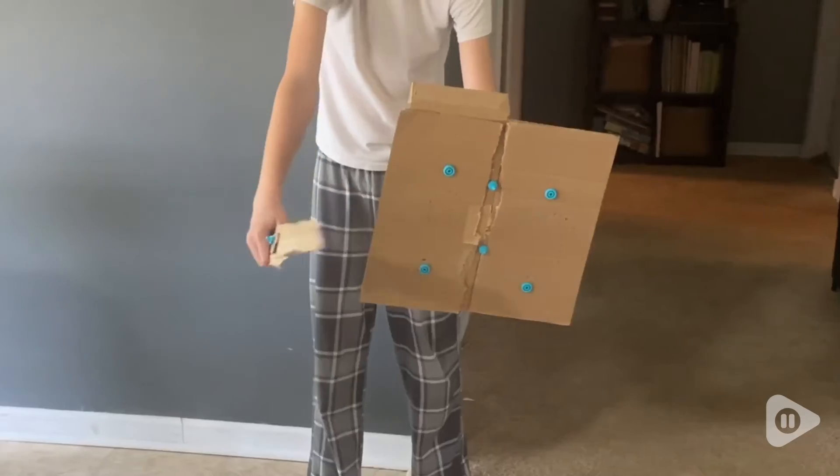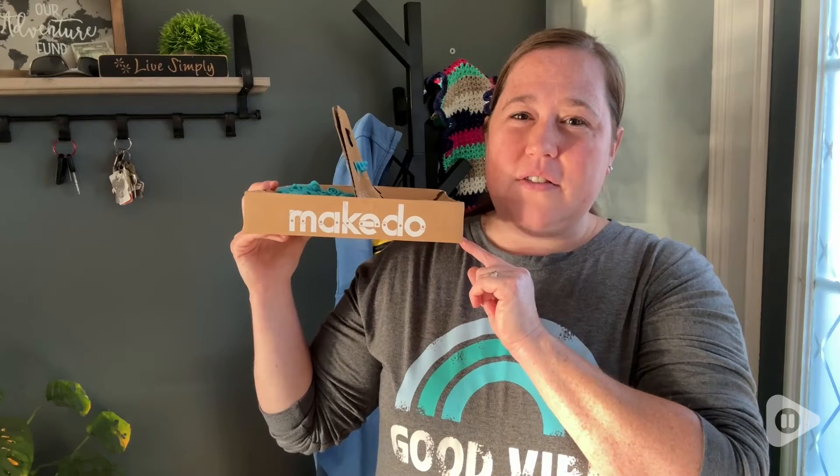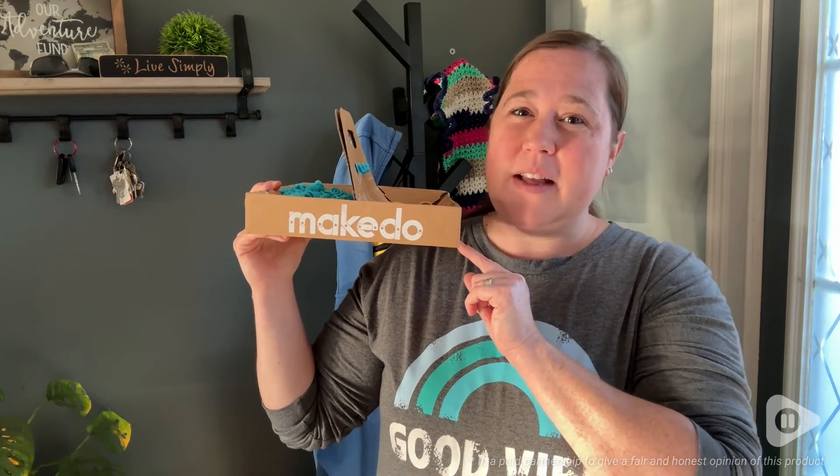Another thing that's absolutely lovely is that you're getting rid of all those cardboard boxes that usually you'd be throwing in the trash. So this product has been amazing. My kids made some really cool stuff with it and yours will too. But that's just my point of view.